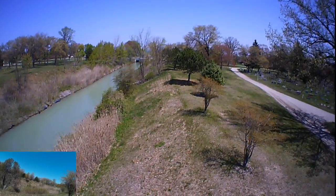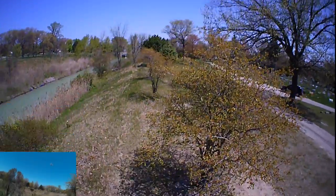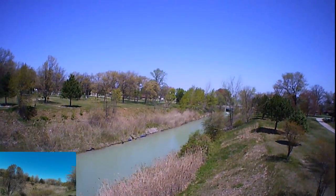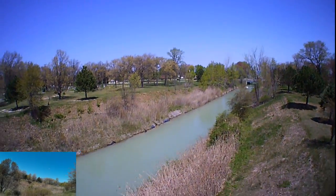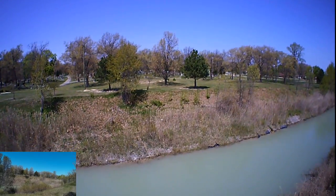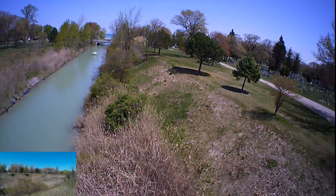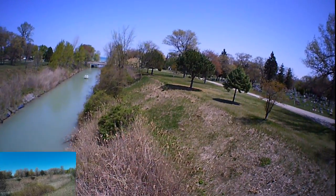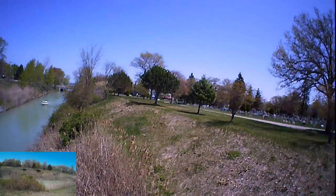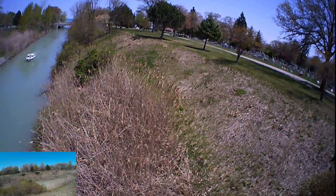Why is it moving that way? I got eight satellites, so I should have a fairly good GPS hold on this. I want to fly it down into this gully a little bit, get it out there a little bit more, and bring it down in the gully.